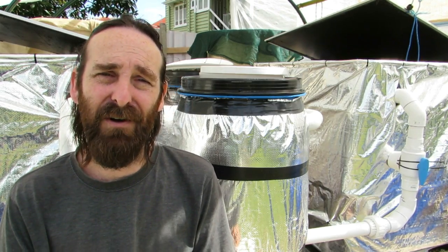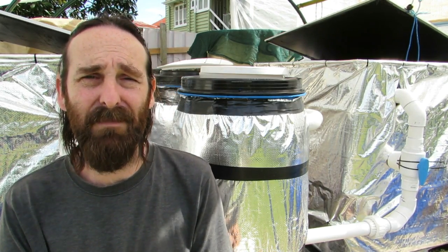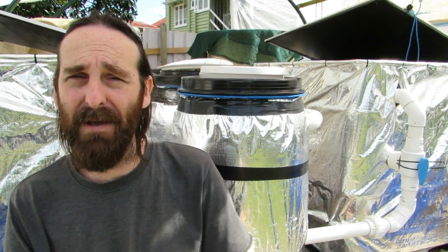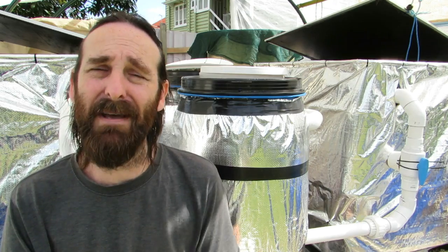How's it going folks? Bit of an update on the aquaculture setup behind me here. The last update I did was when the foil was wrapped around the filters just to combat a bit of an algal issue we had, but I'll talk about that in a minute.